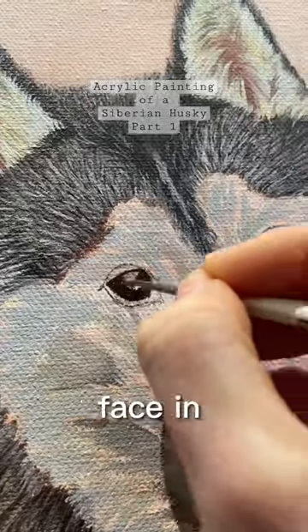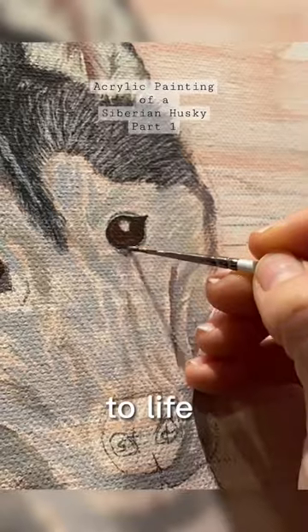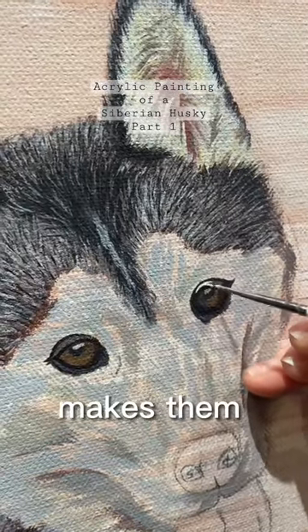She's got such a pretty face in the photo. Painting eyes is one of my favourite bits — it brings the painting to life completely. Also adding in a highlight to the eye, this just makes them pop even more.